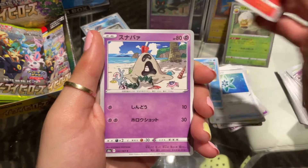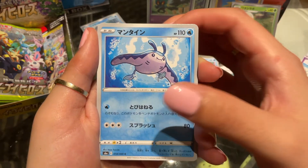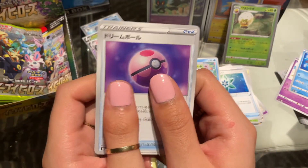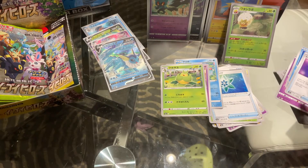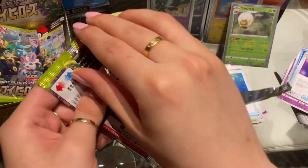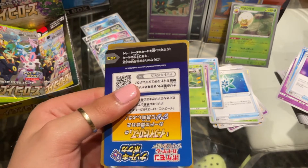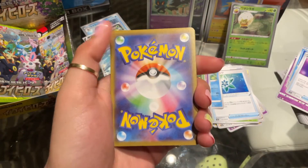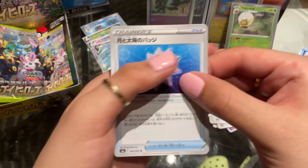You have Pinsir, Slugma, Sandygast, Mantine, and a dreamy Dream Ball. Look at my nails compared to that Dream Ball — it's a gorgeous card. I hope my camera quality is great and my sound quality is okay this time, because it was so bad in that last video. Maybe if you're watching this you need to just turn up your audio a little bit, because I do talk pretty soft. Maybe I should get a microphone, but I'm not really great at technology — so trying to set all that up might be really hard, but I could ask a friend to help me.